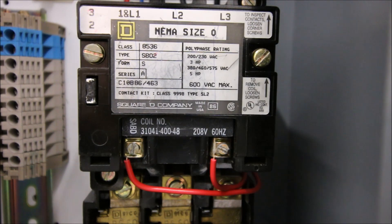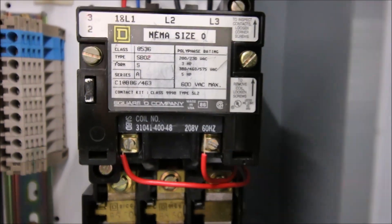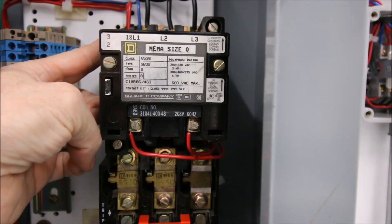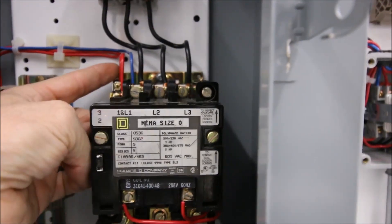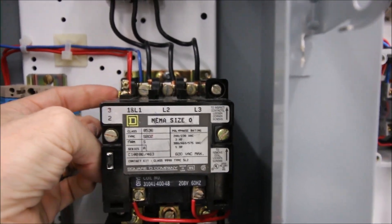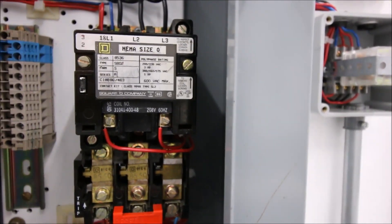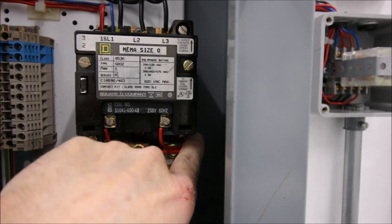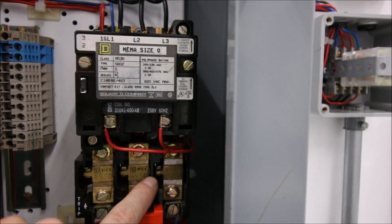The coil voltage is crucial — it reads 208V at 60 Hz. Any higher voltage will smoke the coil; any lower and it may not pull in. In addition to the coil at A1 and A2, we have a normally open contact mounted on top at terminals 3 and 2, and a normally closed contact tucked just behind it — that's our holding contact.